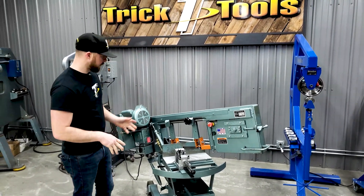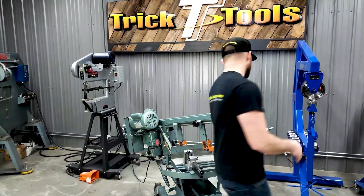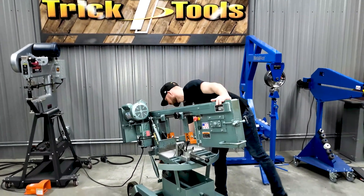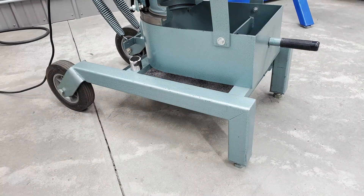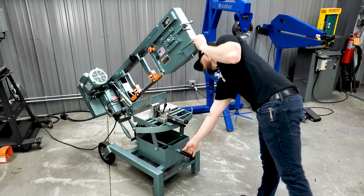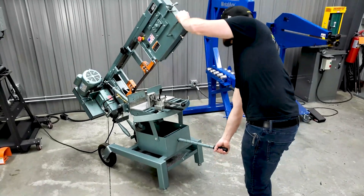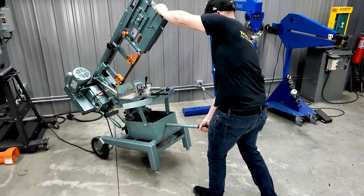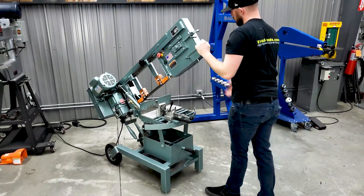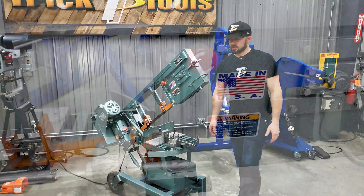One of the cool unique features on the 1600 are the wheels on the back of the base. If you want to move it around, you just tilt the saw head up, pull out the little lever, and you can roll the saw wherever you need in your shop — or just move it out of the way to clean underneath it.